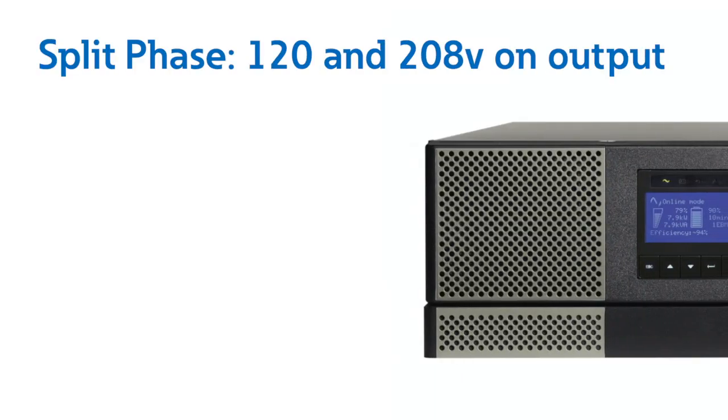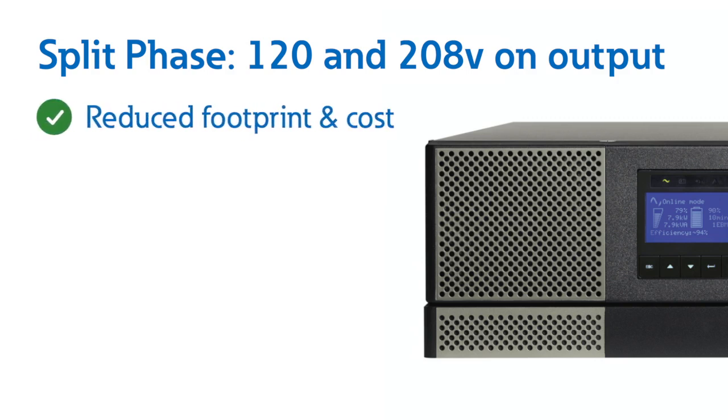We have a large portfolio of single phase double conversion, so why choose split phase? These units provide 120 and 208 volt on output without the need of adding a transformer or power pass distribution module. Ultimately this reduces the footprint, total cost, and increases space for adding IT equipment.